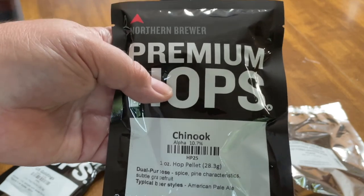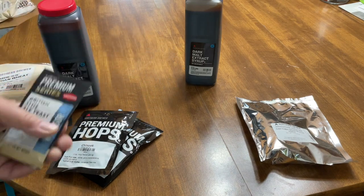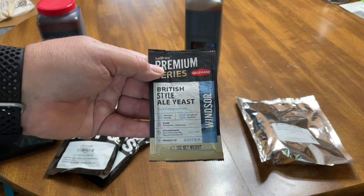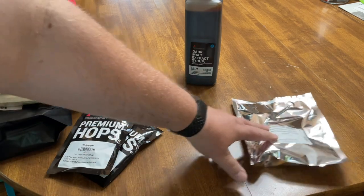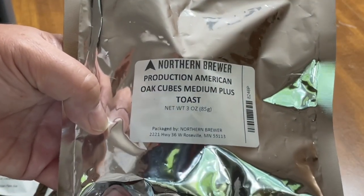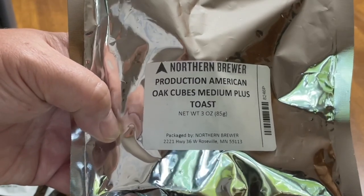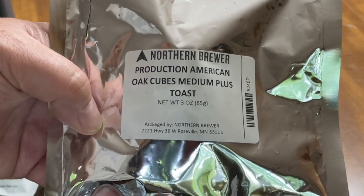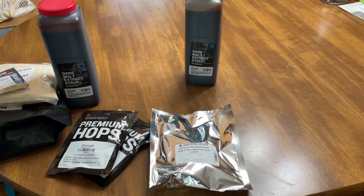For our hops, we have US Goldings and we also have some Chinook hops. These are probably going to be going in at different times during the brewing process. To make this into a beer, we have to convert these sugars to alcohol, and we do that by adding yeast. We'll also add oak cubes that have been soaked in a bourbon of your choice — that's going to give us some really nice taste in the final beer.